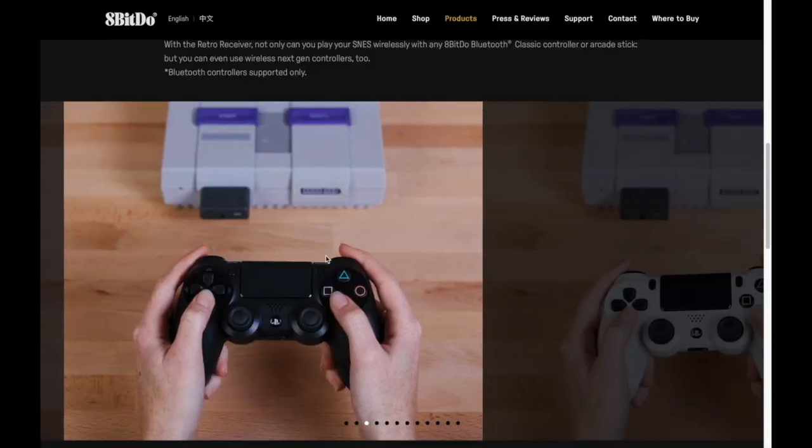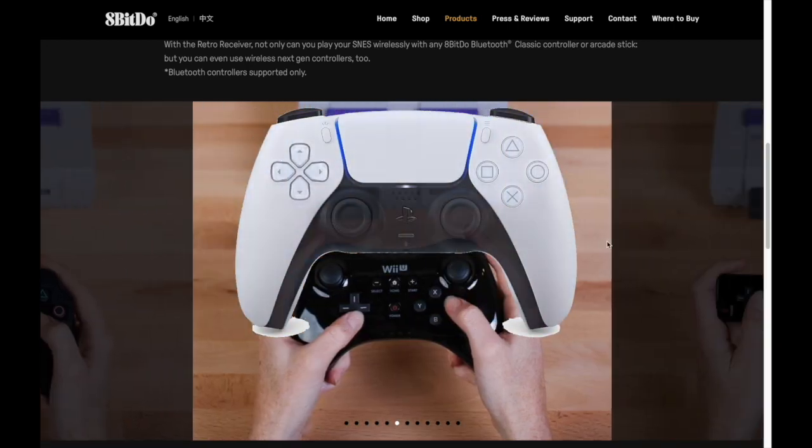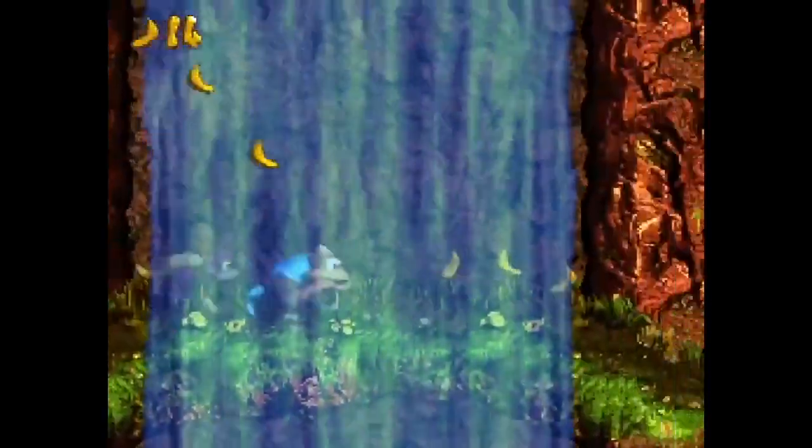This retro receiver supports a nice little array of controllers, including the more modern Switch Pro and the PS5 DualSense controllers, which is pretty cool. So for this video, I'm going to try out a bunch of these newer controllers on my SNES and see how they work out.